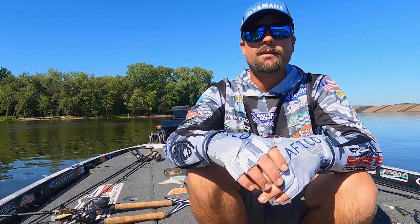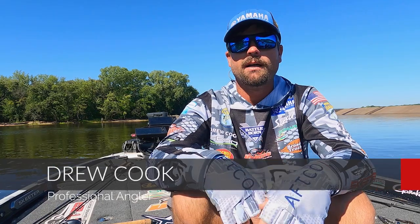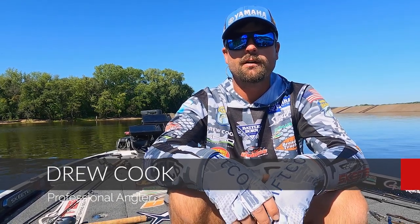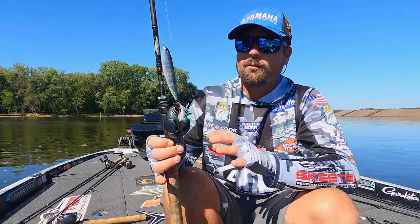Hey guys, it's late summer, the seasons are changing, fall is going to be here in no time. My season's over but I still want to go fishing in the fall. Here are some of the baits that I always have tied on. Number one is going to be a topwater walking bait.